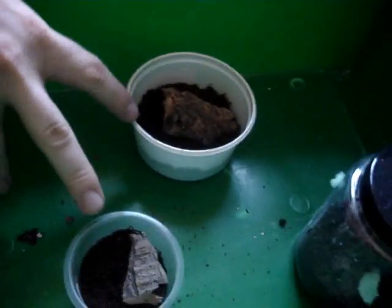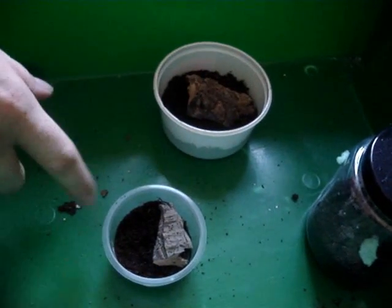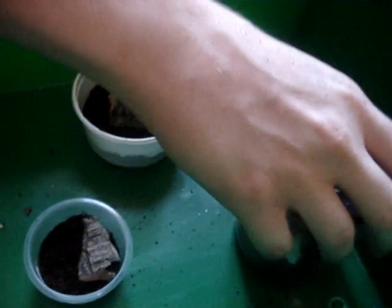Alright, now we're going to put them in their enclosures. I've got three here. These two are for the OVTs. They're fairly dry — just give them a bit of a hide. That should be fine for them.